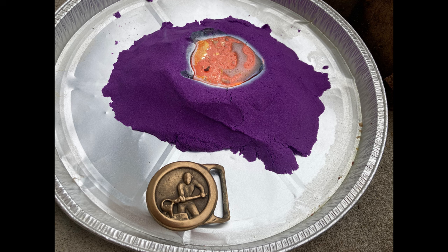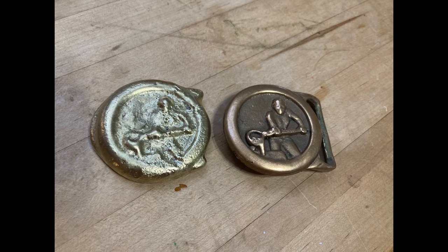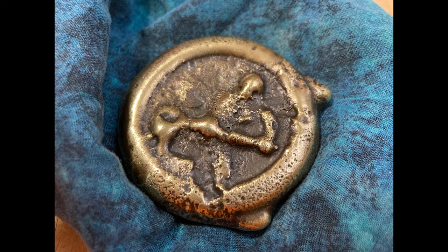I also tried making a copy of this belt buckle by pressing it down into some kinetic sand. It wasn't a very good copy, but it was still good practice and kind of a neat object when it was done.